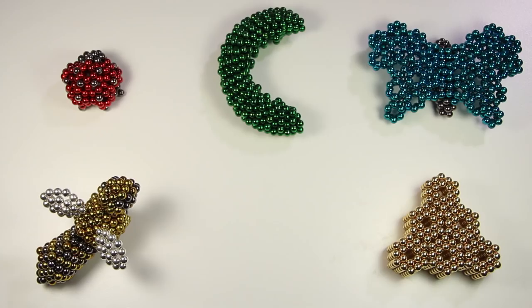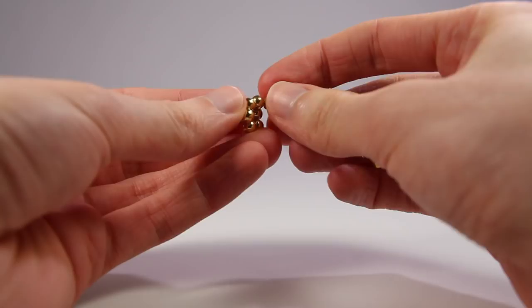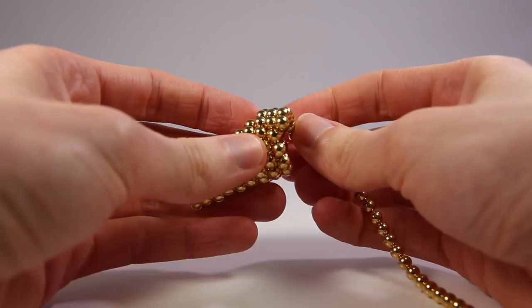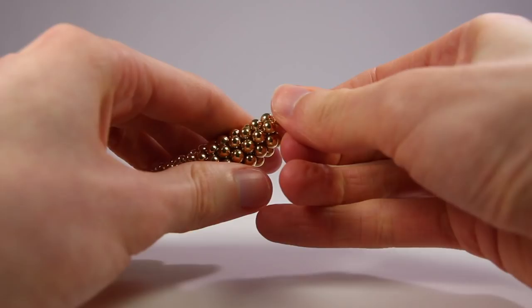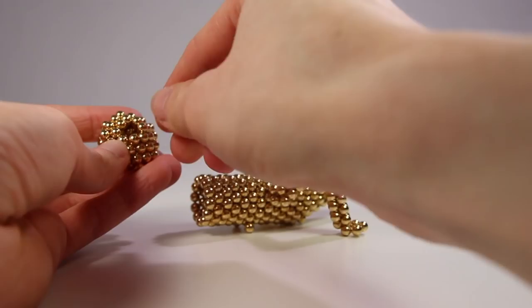Lucky last — a golden cricket. I started by making a cone with rings of five through to twelve magnets, then added twelve more rings of twelve to complete the cylindrical body. I moved one magnet from the bottom of the cone to the end. The head was two radius-3 pentagons stuck together, with one of the pentagons slightly hollowed out to save magnets.